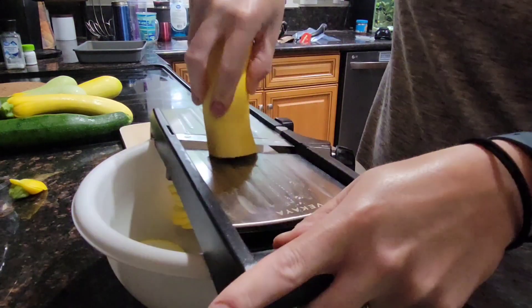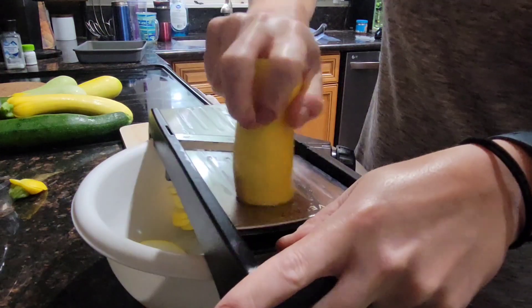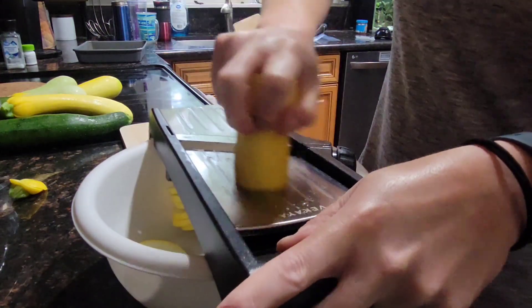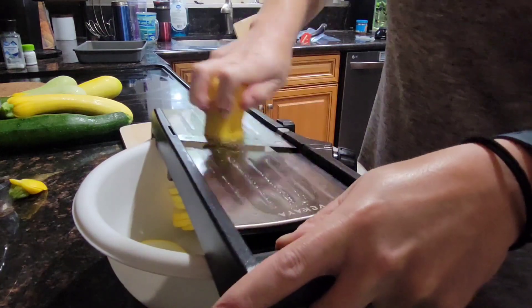You can adjust the ratios on this recipe to your needs — make them bigger or smaller — but two pounds is a good starting point to use up a decent amount of squash.